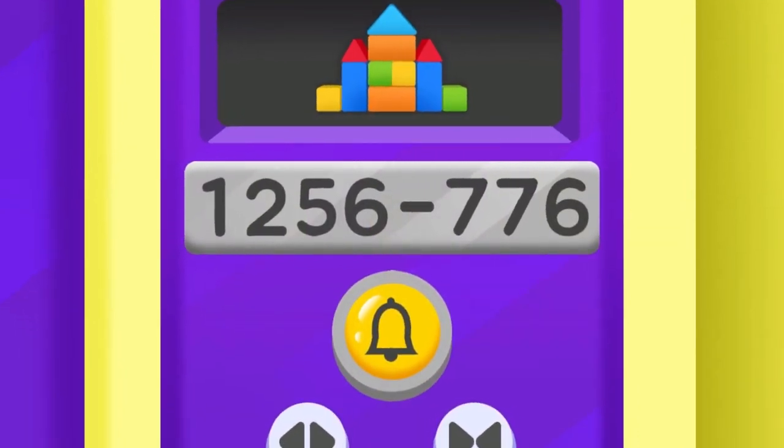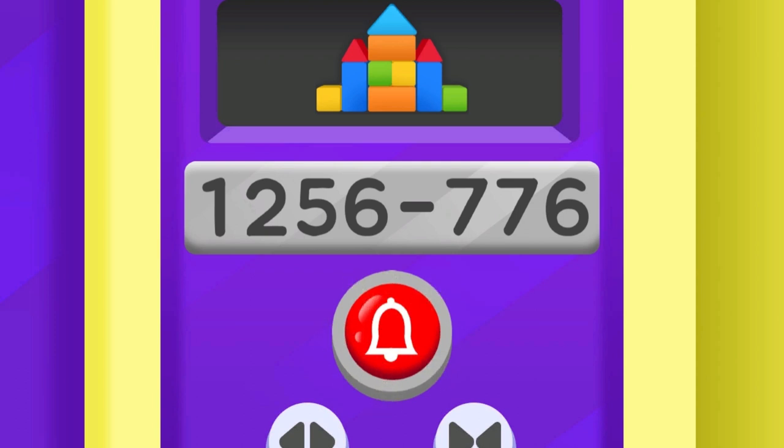The elevator is stuck. Find a safe way to escape — call for help with the emergency button. Read the elevator serial number for a quick rescue.